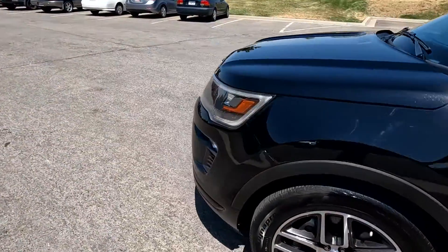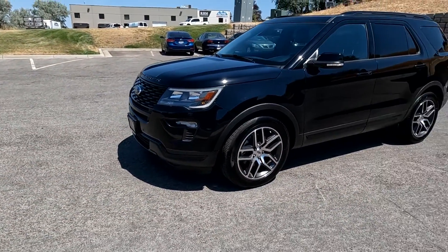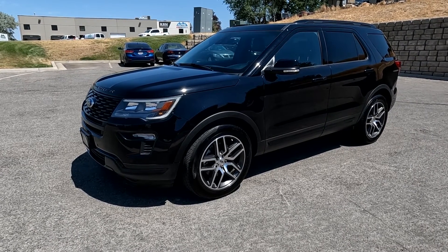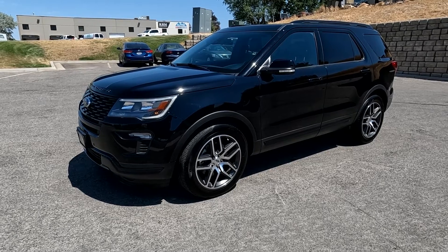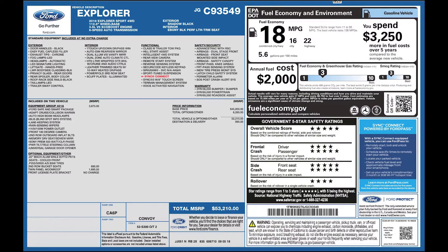This vehicle does have a branded title. There's an impact on the front driver quarter panel — the airbags did not deploy and there is no structural damage. It has passed a 150-point inspection and the state of Utah safety inspection. In the spirit of full disclosure, here is a copy of the original label for your vehicle so you can see what it was equipped with straight out of the factory.